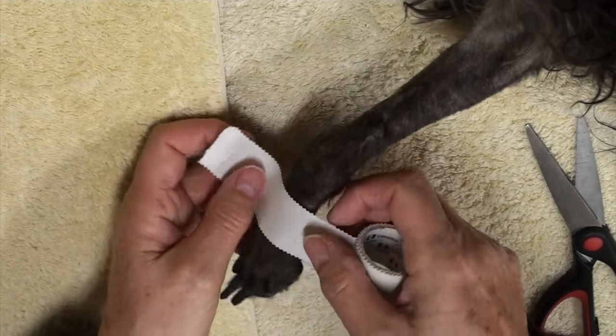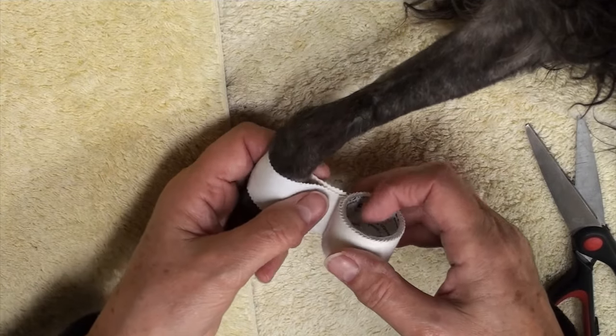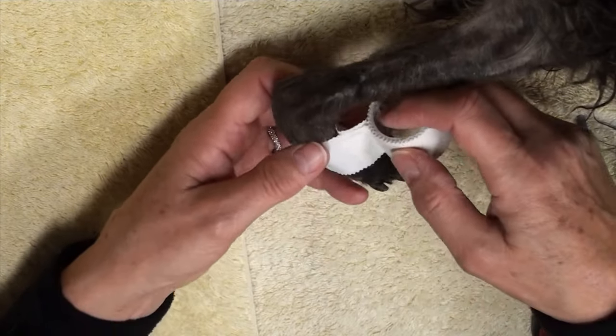In this video we're going to look at two different ways to apply a carpal flexion bandage. The first is on this little dog.